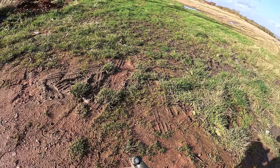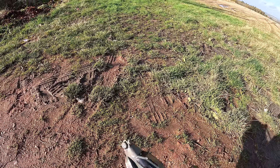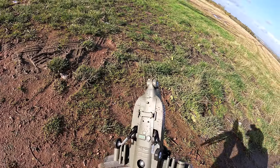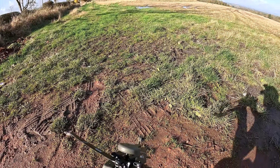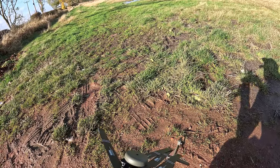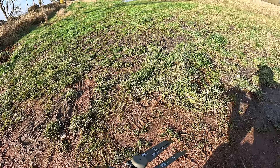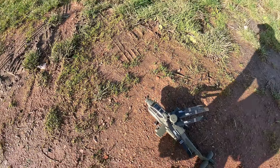Batteries popped out. What else have I done — I've popped the wing. It's not really broke, it's just dislodged. Right, we'll have one more try.